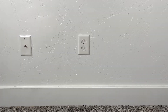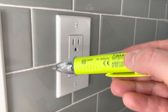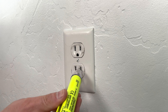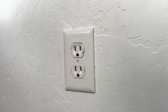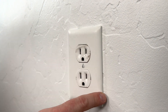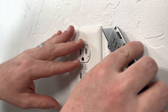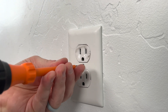Before I start pulling on all the wires, I'm going to go to an outlet in another room to make sure my tester's working correctly. It's working just fine, so now I'm going to test both the top and bottom receptacles. There's no power running to this outlet, so now I'm good to take it apart. If you notice there's paint around the outside edges of your outlet, you may need to grab a sharp knife and carefully cut through the paint, otherwise it could rip the paint off the wall.